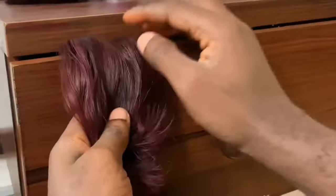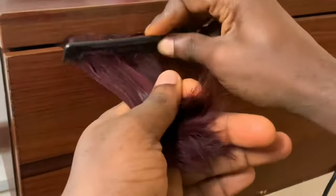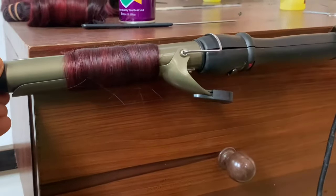We're about to take the hair back to its actual style. I'm going to spray with my heat protectant spray, comb it out, then get my curler and curl it.